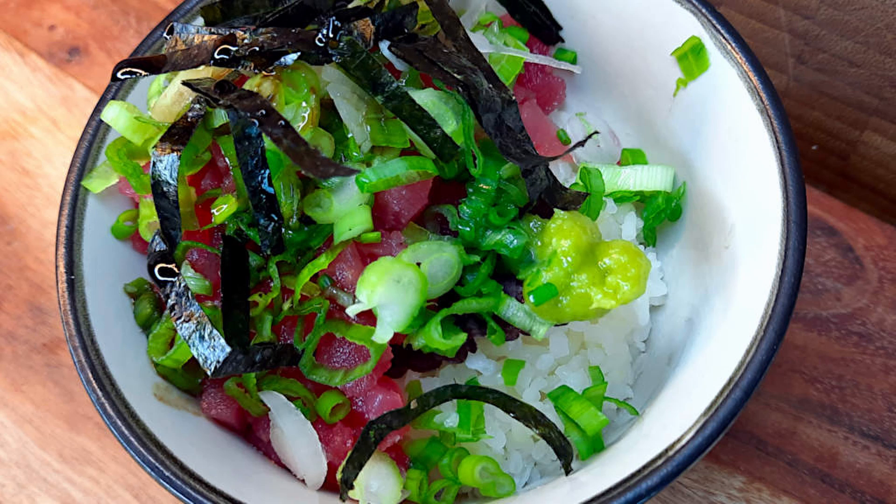First, a reminder that we have an affiliate link with Chef's Temp. If you need a kitchen thermometer or meat probe, check out the link in the description below and use code Love Your Food at checkout for 50% off your order. We've also got a Patreon if you'd like to support us — link in the description as well.